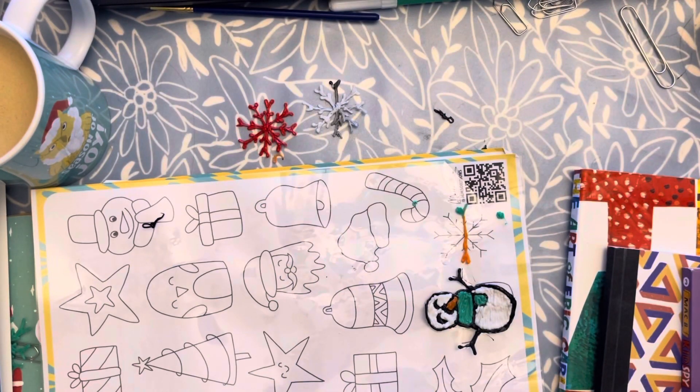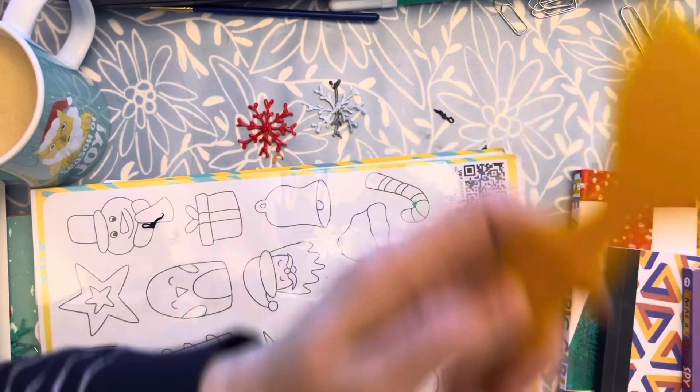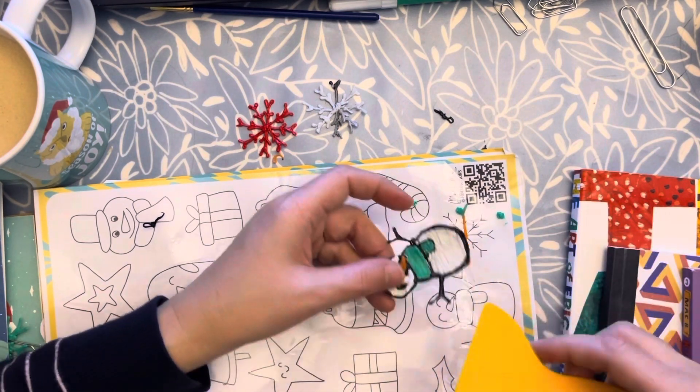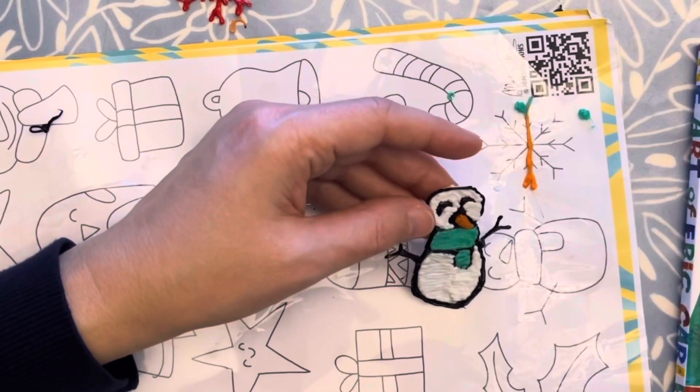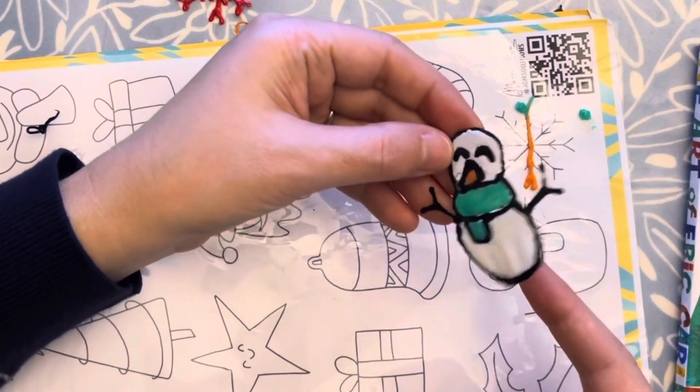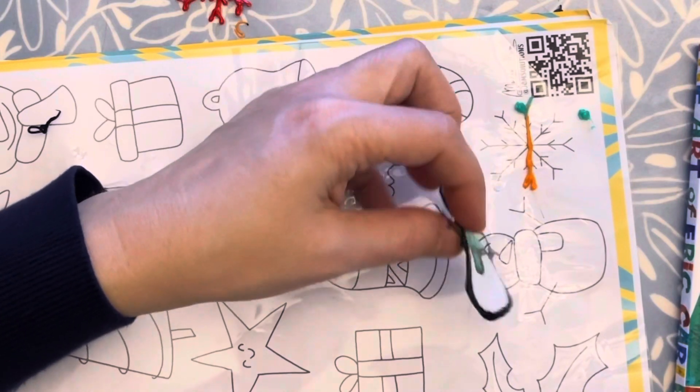In some 3D pen kits you might have this spatula to remove it — like this — and it's super fast as you can see, but you can also remove it by hand. On this side your project will look like this; on the other side it's much more shiny. You can choose the part you like the most.